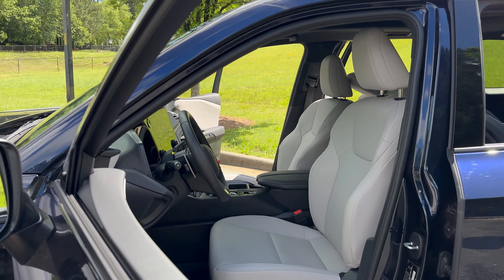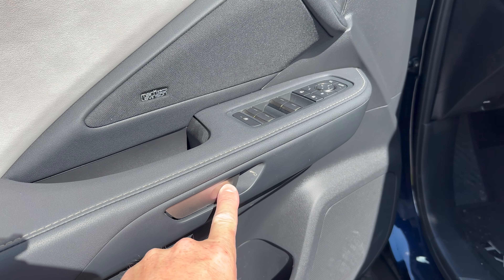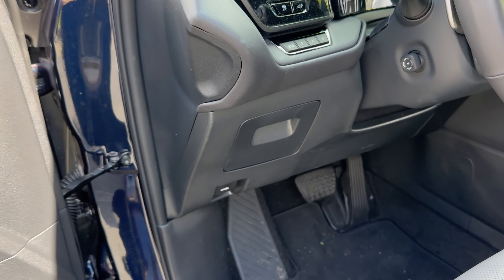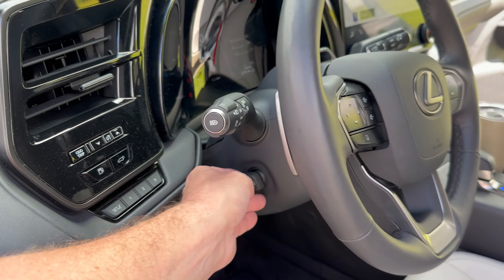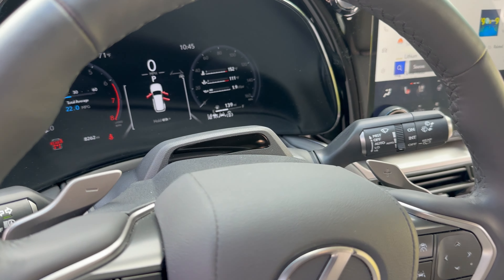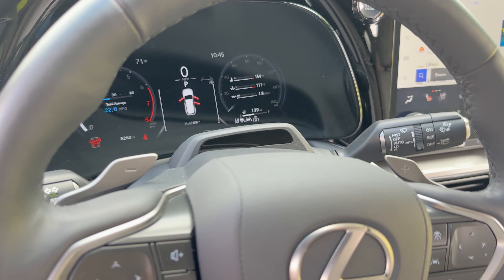I find that the seats are very comfortable. I like the panoramic roof here. I love the fact that it has an interesting way to open the door — you just push that and the door opens. Power mirrors — that's nice. The blind spot monitor is right there. Three memory positions, power steering wheel, paddle shifters — if you want to drive more involved with the ride, you can do that. Driver monitor sensor tells you when you're paying attention or not.